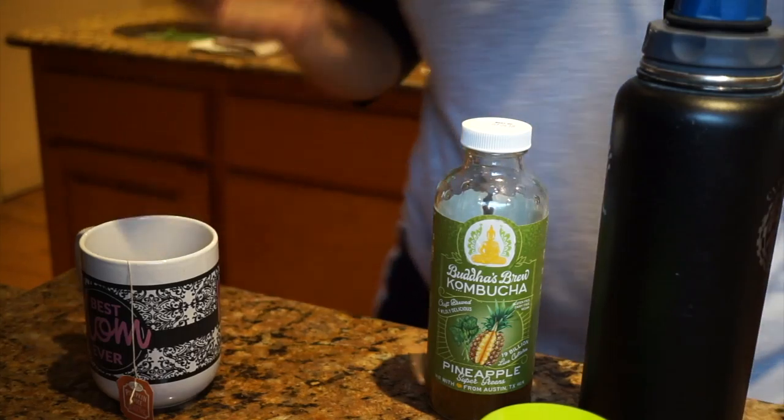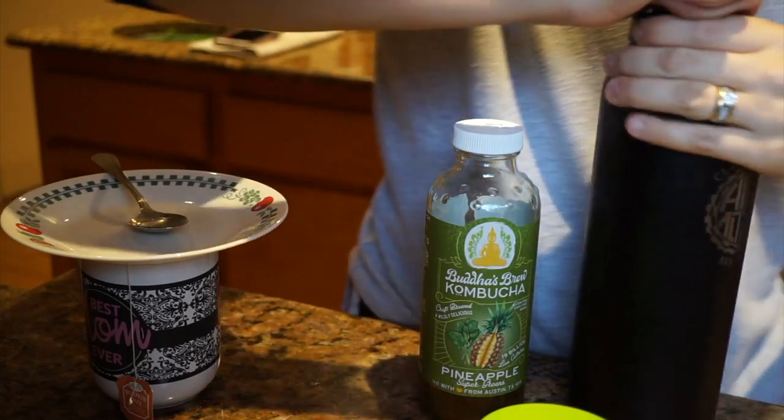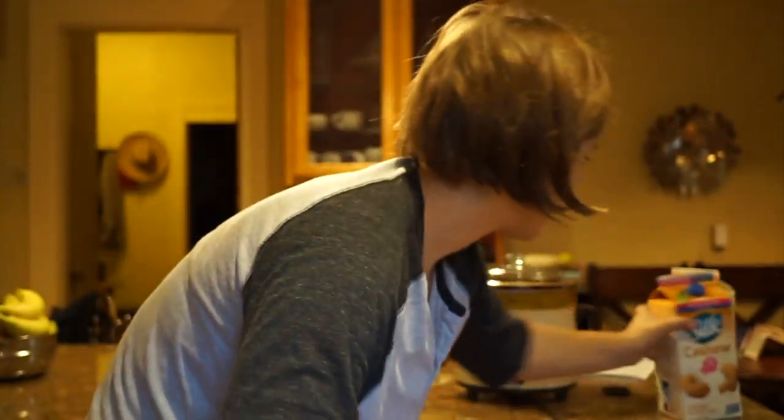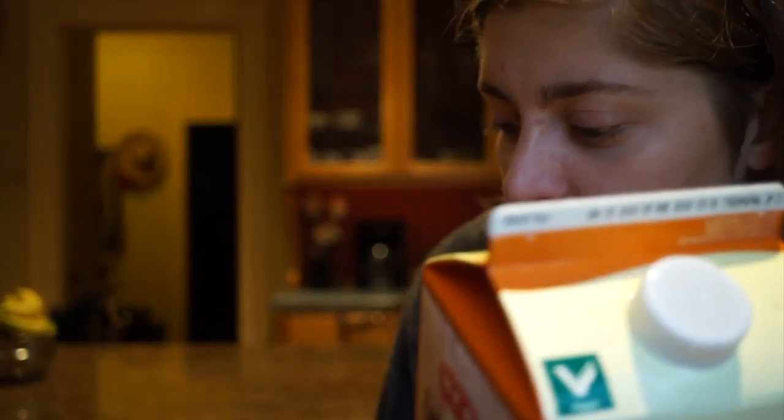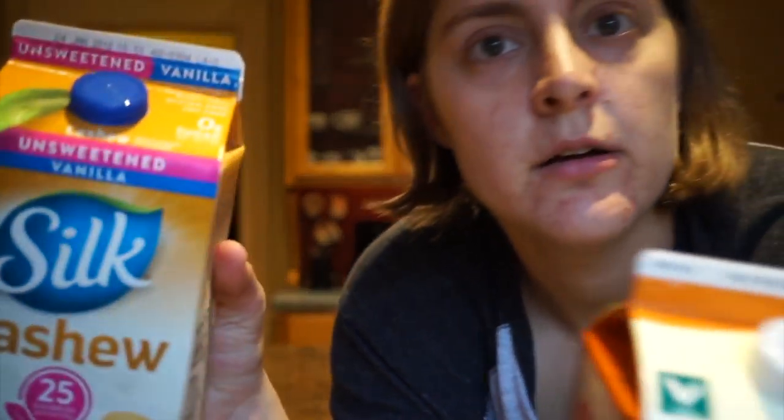I grab a little plate to cover the mug while the tea steeps — it gets nice and dark. For the latte portion I use cashew milk and a little bit of almond milk since there's not much left. I prefer unsweetened vanilla almond or cashew milk. For reference: one cup of cashew milk has 2g fat, 1 carb, and less than 1g protein. The almond milk — Silk brand — has 3g fat, 2 carbs, 1g protein. I prefer cashew milk because it's creamier.